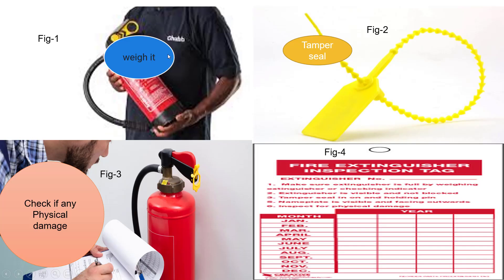In the first picture, a man is weighing a fire extinguisher by simply lifting it and comparing with the initial commissioning weight. Any weight loss should be noted for replacement or refill. If required, a weighing scale can be used to measure the cylinder for the most accurate readings. The second picture shows a sample of a tamper seal, which should be on the tank. A broken tamper seal is an indication of fire extinguisher misuse and needs immediate attention for rectification.